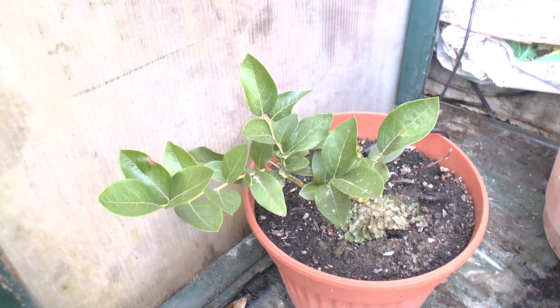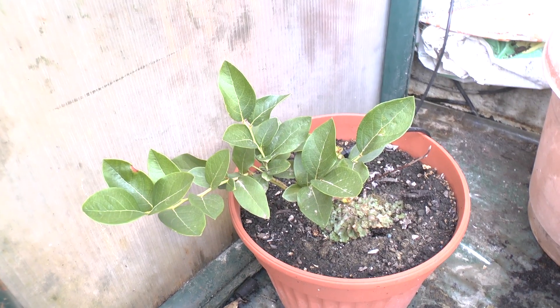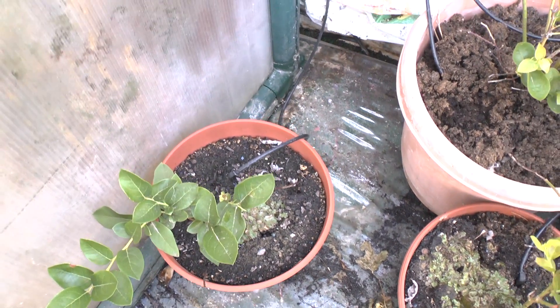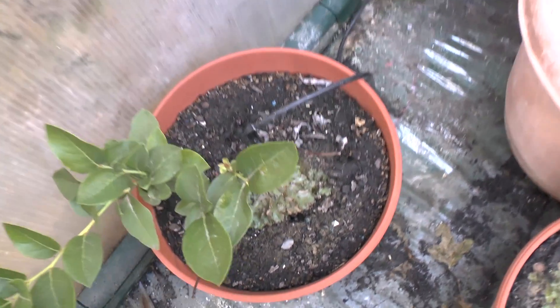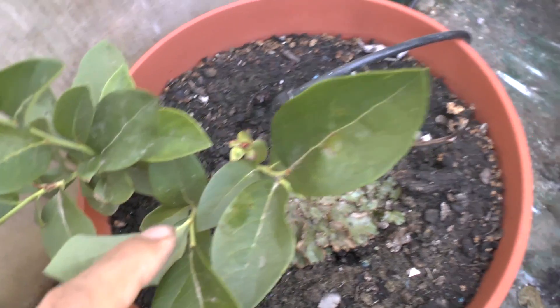Bilberry plant at growplants.org. This is a shrub perennial. It grows in temperate or cold Mediterranean or sub-tropical climates. Here it's not exactly cold, so this is the main reason that I have some problems.